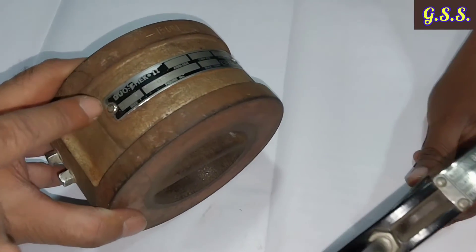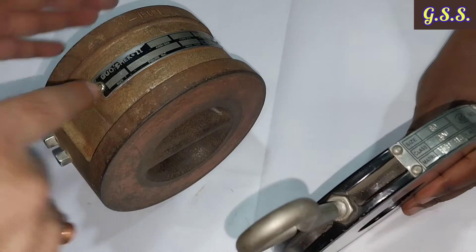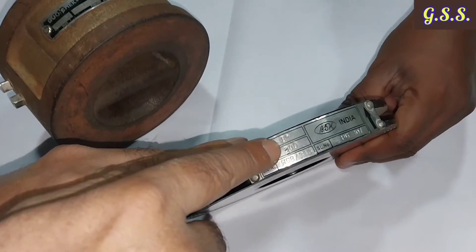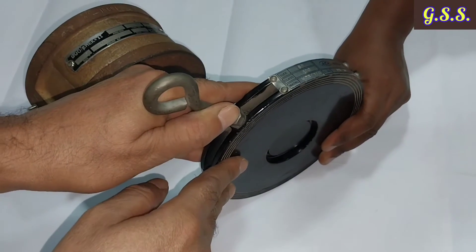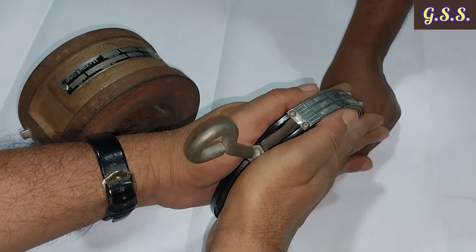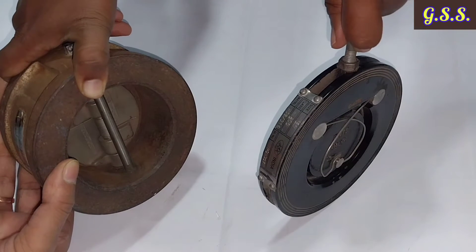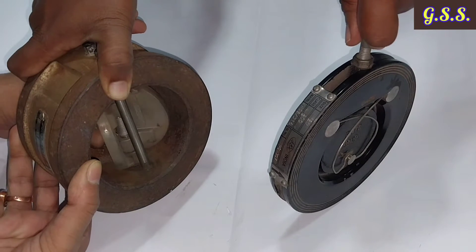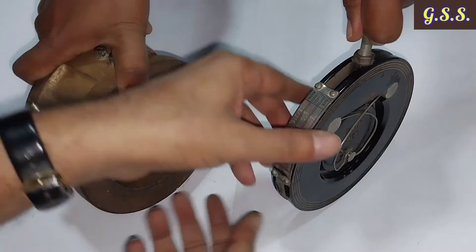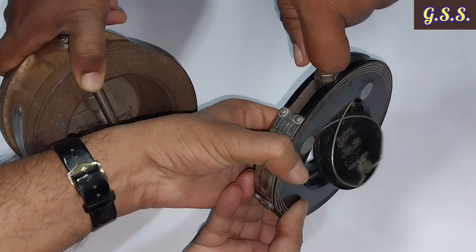This is a 3-inch wafer type dual plate check valve, installed in between two flanges. This is a 3-inch ATNV single plate or single flap check valve — also wafer type, installed in between two flanges. The dual plate check valve has two flaps that open in a horizontal plane, while the single flap check valve has one flap that opens in a vertical plane.